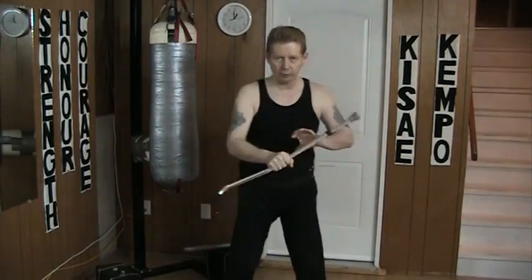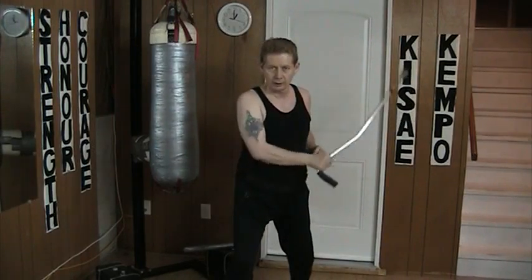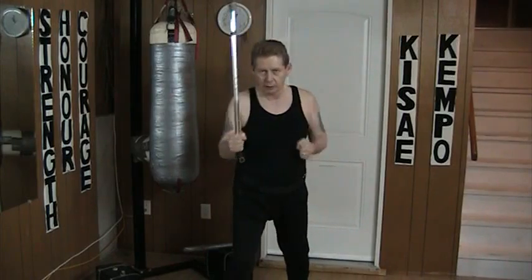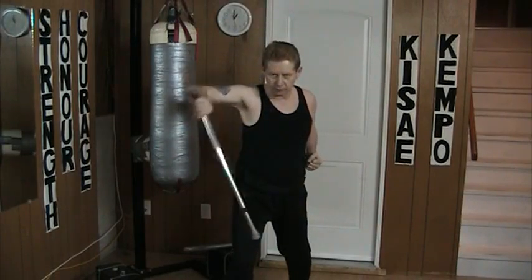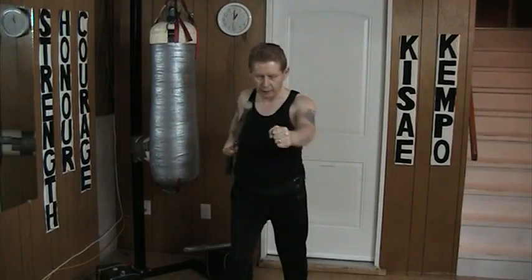Same thing on the other side: rising — pull it out of the way as I counter punch with the fist. Inside — blocking in here, right where I'm grabbing, and pulling it back. Outside and punch. Mantis and punch. Cross downward and punch.